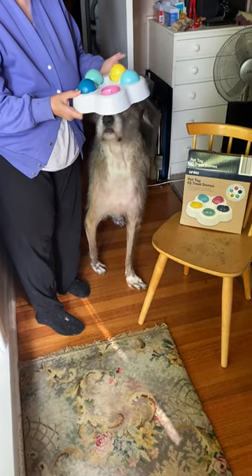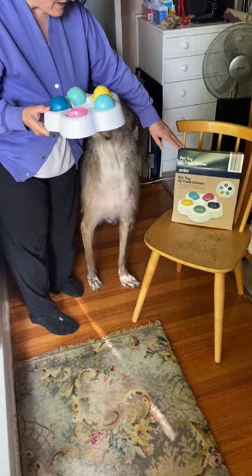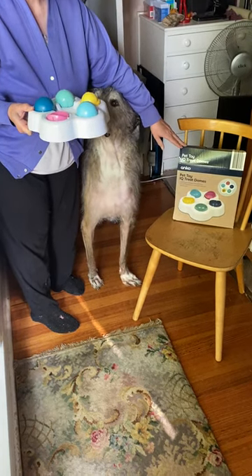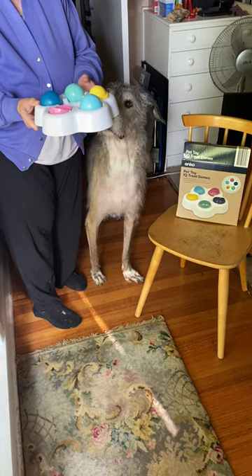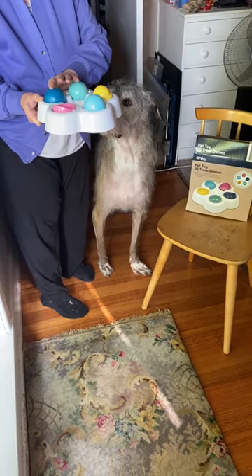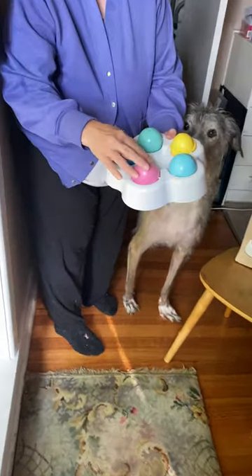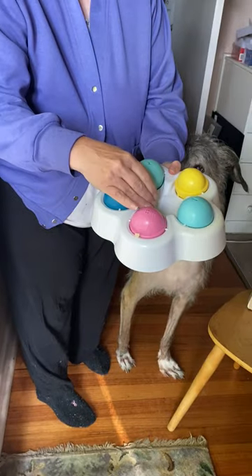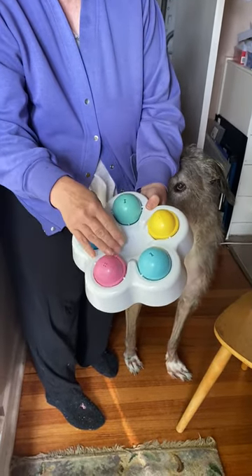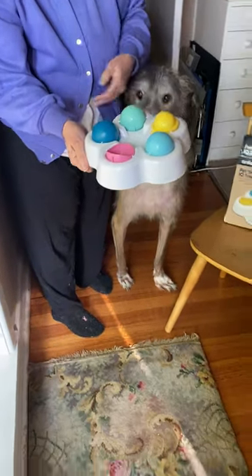Today we're looking at the second of the two new Kmart food puzzle toys. This one, as you can see, is all plastic, so nice and easy to clean. It has little rocker covers so the food can sit underneath and the dog has to tip over the little cover. Let's give it a try.